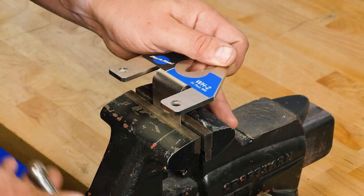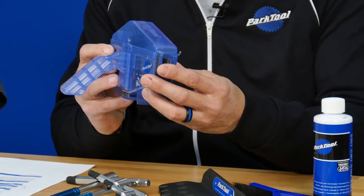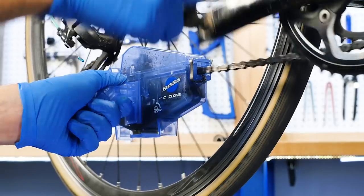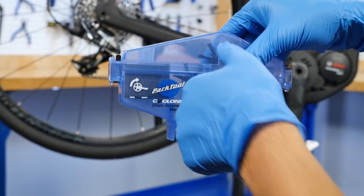Stepping over here, this is our Cyclone chain scrubber. We've made this for years and years, but this is the CM 5.3. The difference is this handle — it's designed to pedal back on a derailleur-style or freewheel cassette-style bike. Now we've added a slot on the back side for e-bikes. On a mid-drive e-bike you can't pedal backwards, so the chain won't move in the traditional direction. We put a handle slot on the other side so you can pedal forward and clean any chain, including e-bikes.